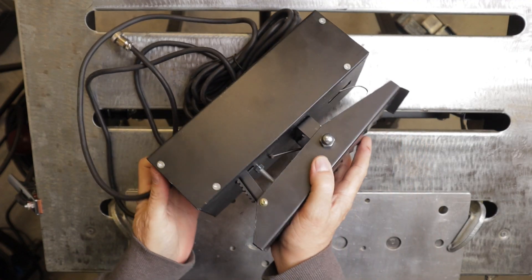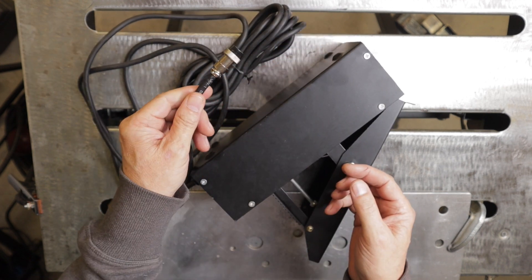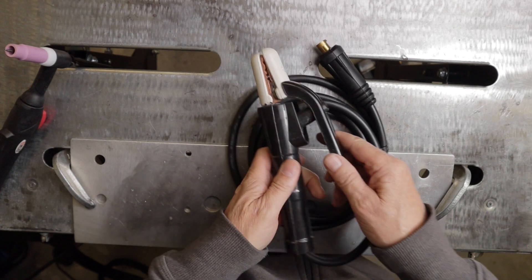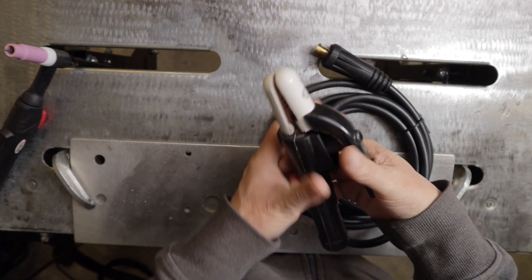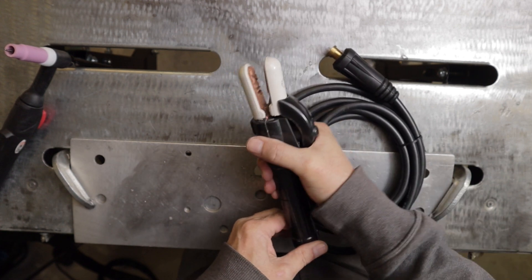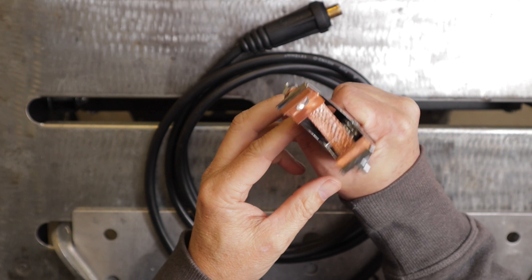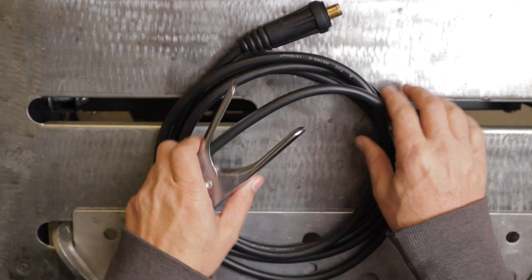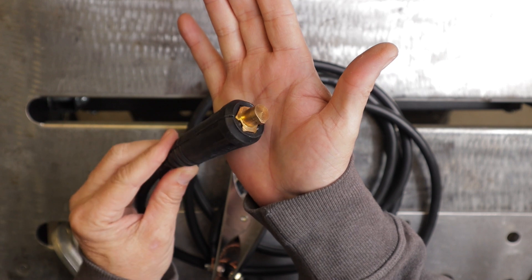I've never used a pedal like this before but it looks like it'll do the job, and it has a 5-pin connector. It has an electrode holder with a 10-foot lead with a DINS 50 connector, which looks to be pretty much on par with other machines in the same price range. It also has a ground clamp with a 10-foot lead and a DINS 50 connector.